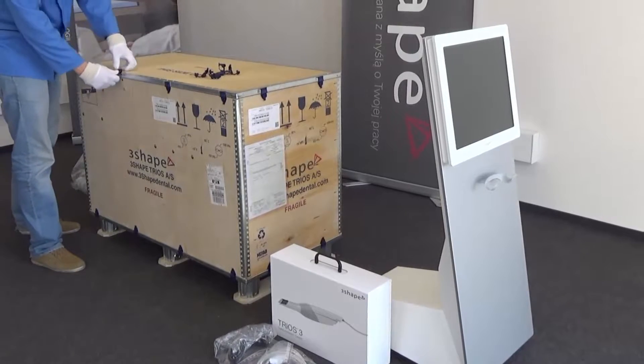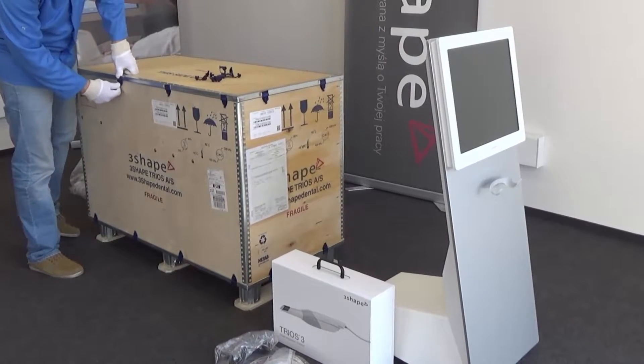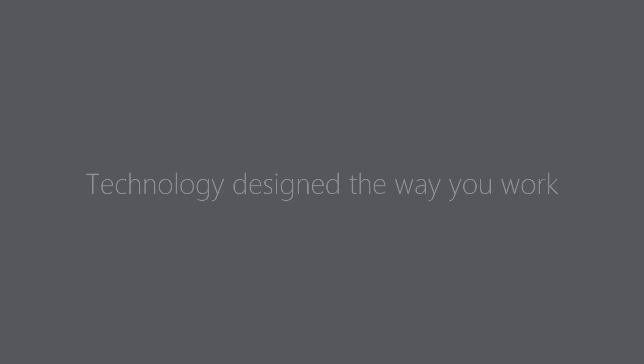The cart is an easy installed system, fully designed by 3Shape for the best Trios experience.